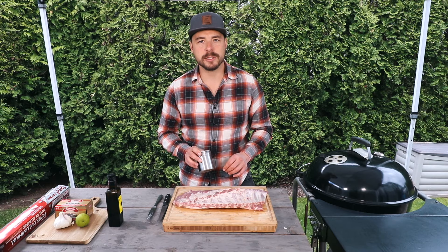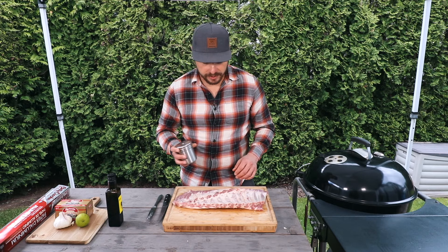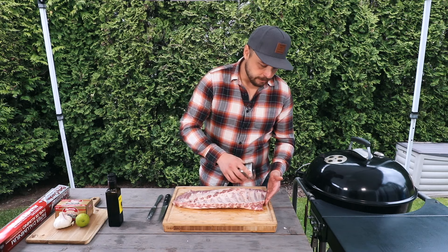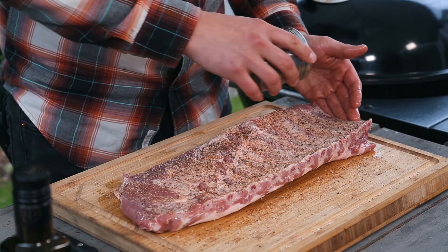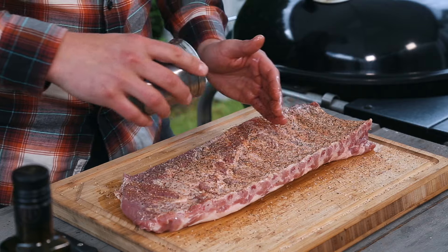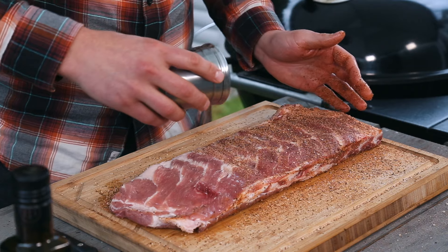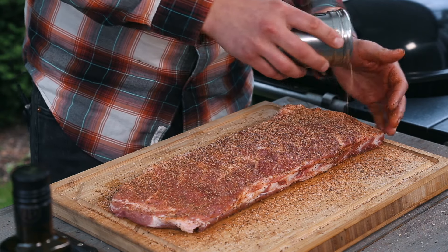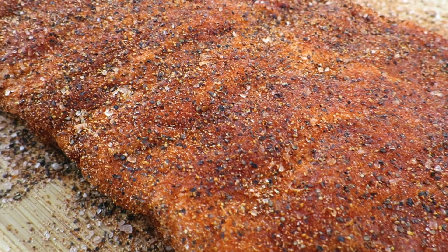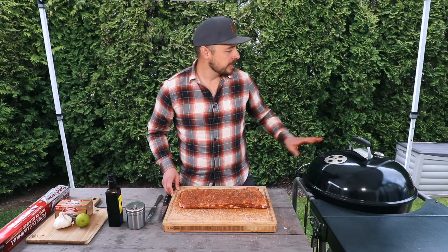For our rub we have mixed in: two tablespoons of black pepper, two tablespoons of kosher salt, one tablespoon of garlic powder, half a tablespoon of onion powder, one teaspoon of chili powder, and about a quarter teaspoon of cayenne pepper. With that all mixed up, go ahead and place your rub onto both sides of the meat, including the edges. You'll notice there isn't any sugar in this rub — we want the natural sweetness of the pork to come out, and I originally made this recipe for a friend who does keto.